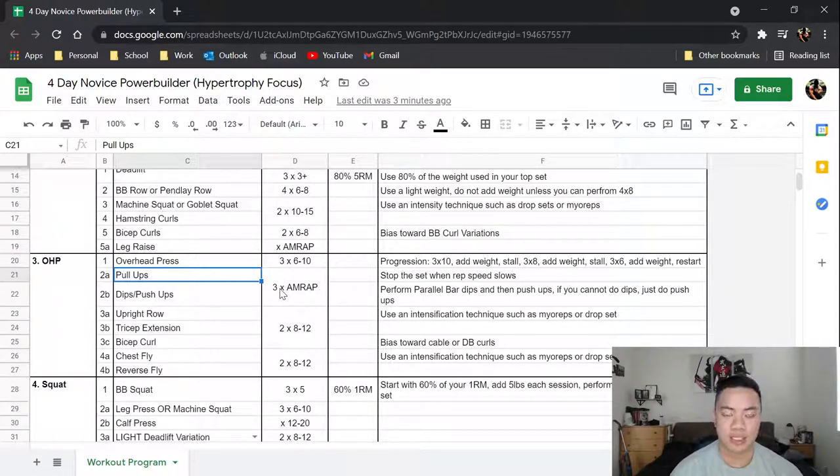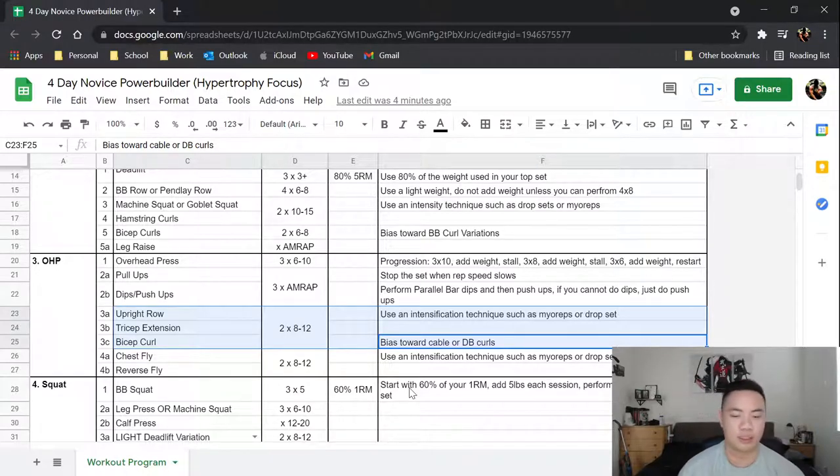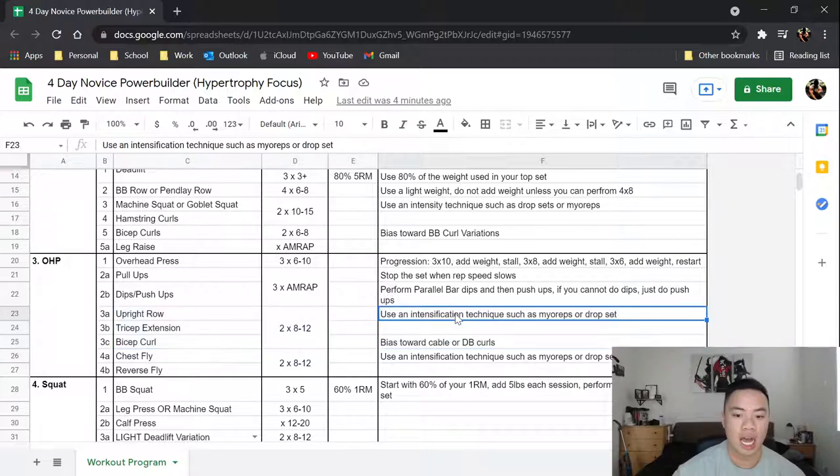Next you have a superset of pull-ups and dips, with a drop set of push-ups. For pull-ups, stop the set when rep speed slows down — if you have to grind a rep, the set is over. I want clean form because straining leads to cheating the rep. You can combine this with greasing the groove at home. Then you perform parallel bar dips followed by push-ups. If you can't do dips, just do the push-ups. It's bodyweight so three sets as many reps as possible.